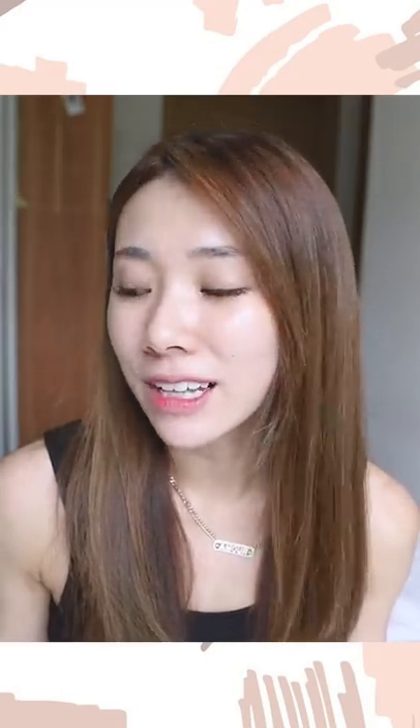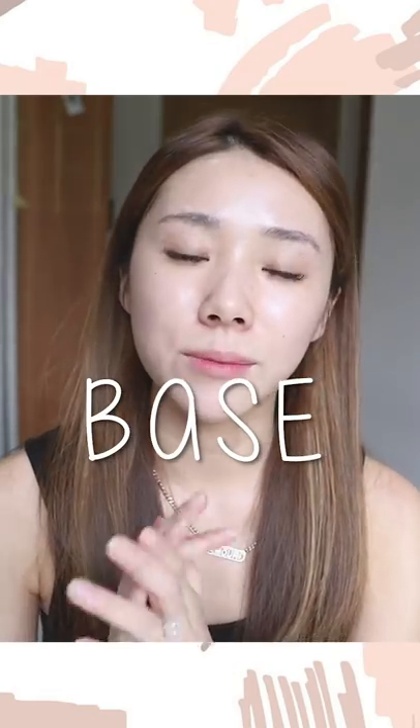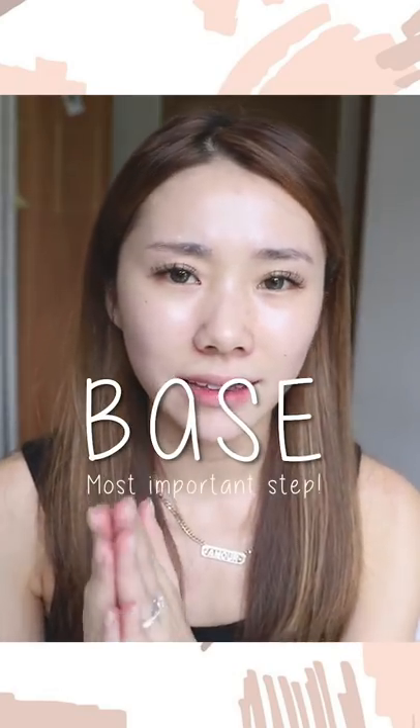Today let's focus on makeup. Starting with the base — I think the base is the most important thing and what you guys are most concerned about. I recently did a video on how to cover pores where I talked a lot about creating a flawless base. I'm going to use a lot of similar techniques from that video, so if you haven't checked it out, please go and watch it — I'll leave it linked here and in the description box below.